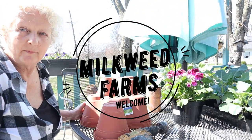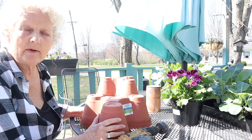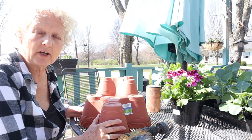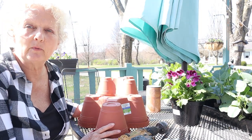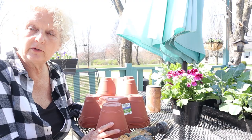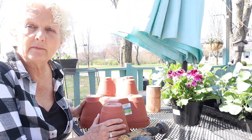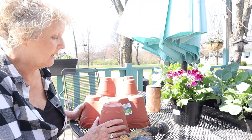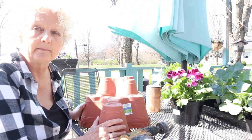Hey guys, good morning. Welcome to my video and my channel. I want to show you guys a quick little project. It's kind of windy out here this morning, but it's a beautiful Saturday morning and I'm really excited about gardening today. I want to show you a quick little project that you can do for not very much money, and make yourself a little tower to plant in if you don't have a lot of garden space. Or even if you do, this is still a fun project.